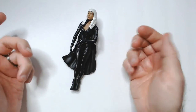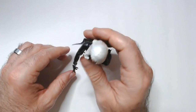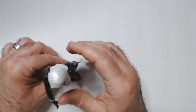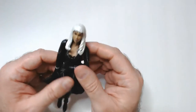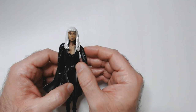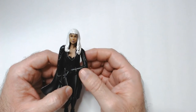And her legs — she's not standing up, and there's no way she will. She'll definitely need a stand with a peg. The face sculpt — it doesn't really look like Halle Berry to me. It's not the greatest face sculpt, not an ugly face sculpt, just very generic.